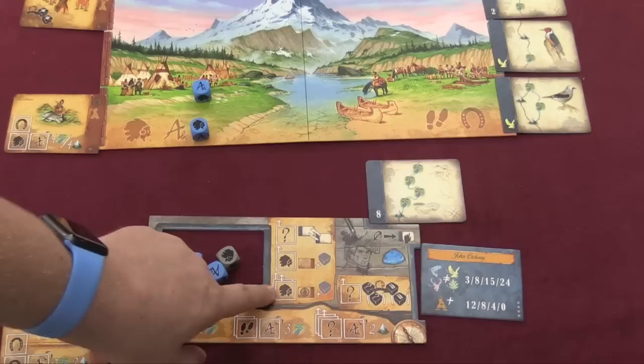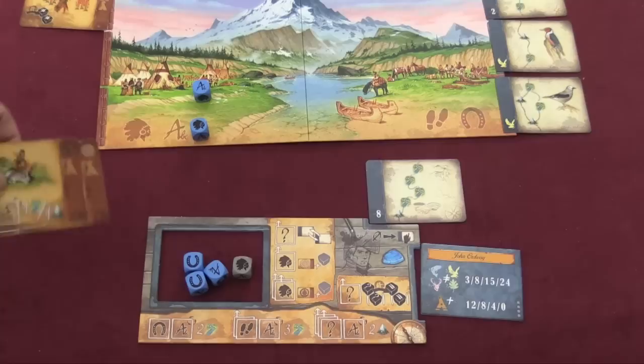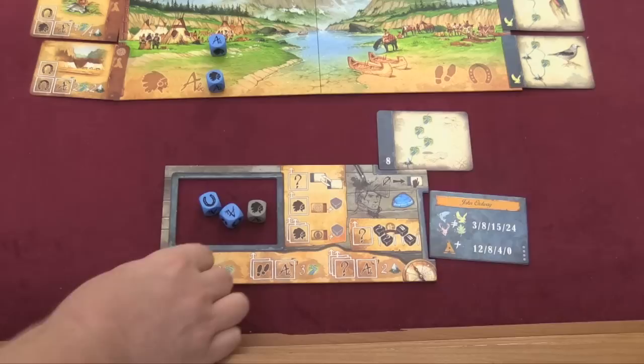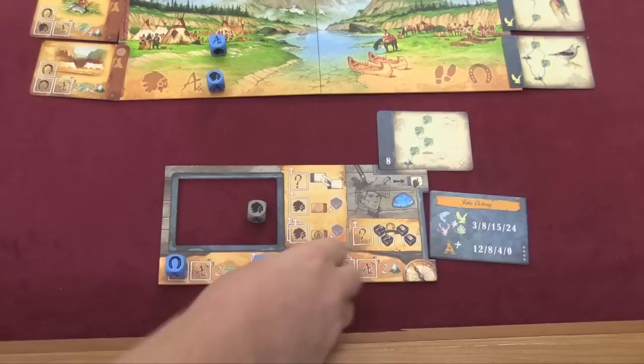When you take an action with dice, you can spend all the dice of the same type. There's another action here — you can spend two Indian heads to take a card, and that's because there are two different types: the friendly Indians and the wary Indians. These take two to get, these take one. So if I had three Indian heads, I could take two different cards all on the same turn. But you can only take each action once, though you can use all the same type. If I had four, I could do those two and then spend one to switch cards out.